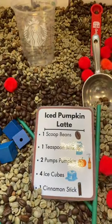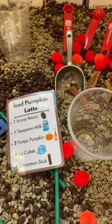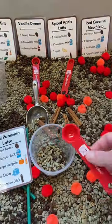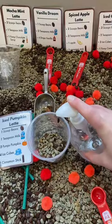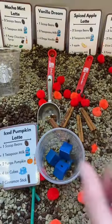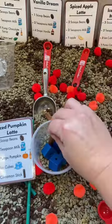Students can grab a recipe card and make their own latte. For this iced pumpkin latte, it's one scoop of beans, one teaspoon of milk, two pumps of pumpkin syrup, four ice cubes, and one cinnamon stick.